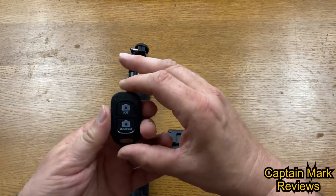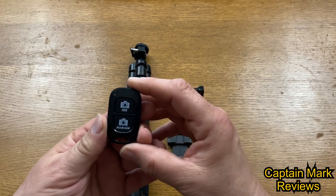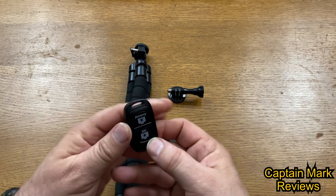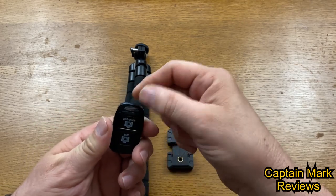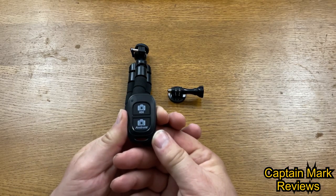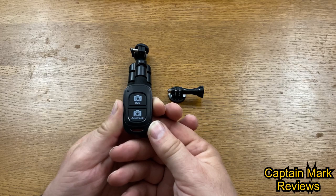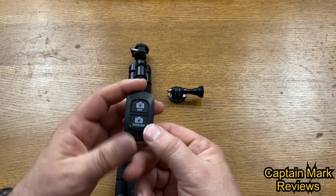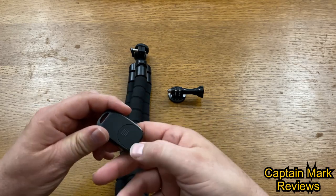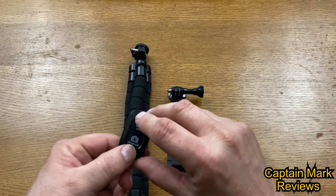Let's take a look at the wireless Bluetooth remote shutter button. It's roughly about two inches long by a quarter inch thick, made of plastic. It has a little slot for hanging or keeping it attached to your arm with a string or lanyard. It has two buttons — one for iOS devices and the other for Android. It has easy access on the bottom for the battery: quick push out, put a new battery in.